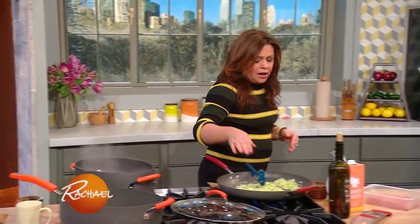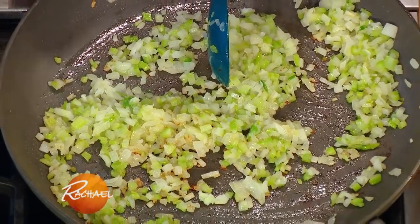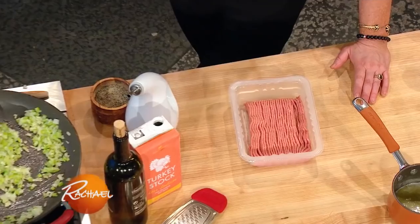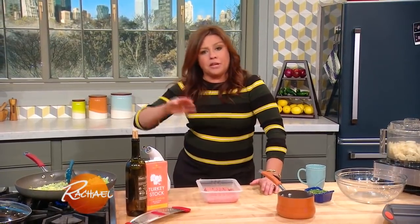For our turkey ragu, I have celery, bay, onion, and garlic — that's browning in just a little olive oil. We've got one package of ground turkey. If you buy turkey breast, that's 99% fat free, so you'll have to add a little more olive oil or butter to the pan. I like the flavor of the mix of ground turkey, white and dark.